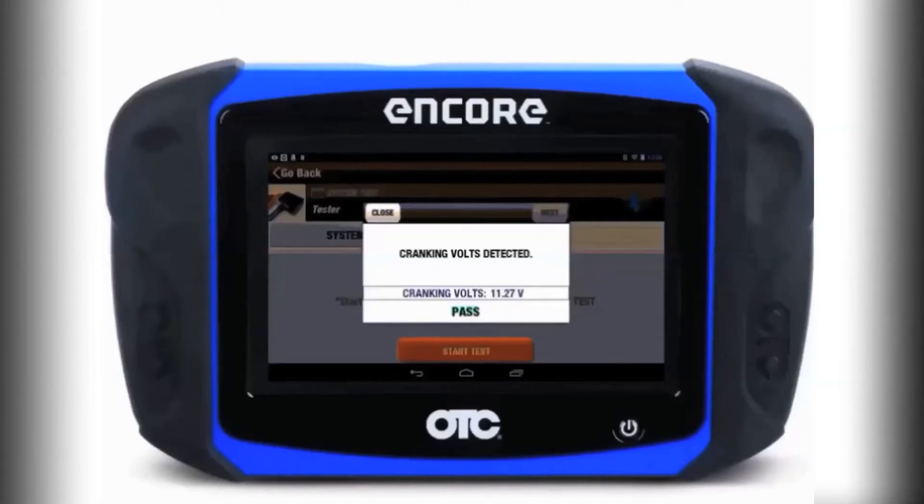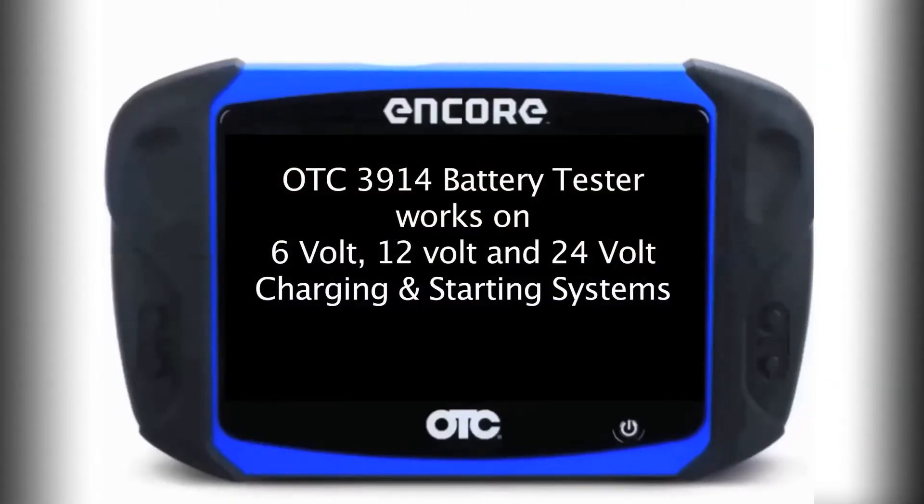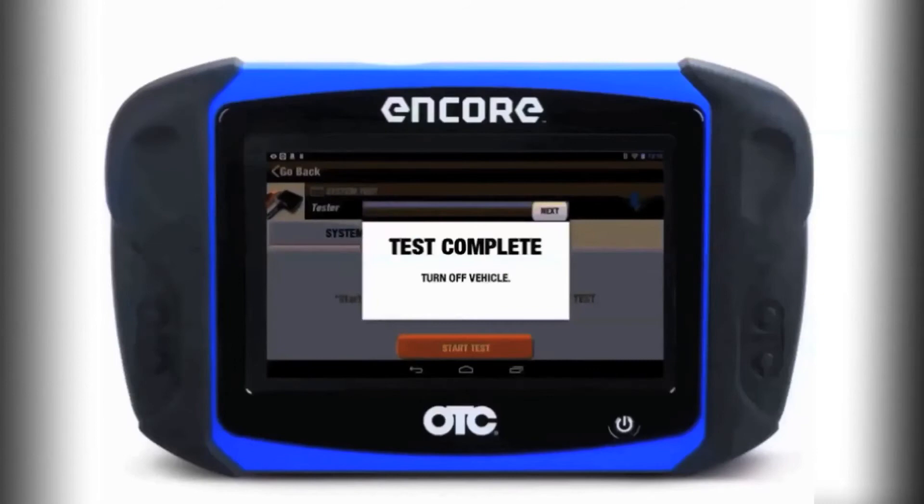Your tester has the ability to work on 6-volt, 12-volt, and 24-volt charging and starting systems, as well as regular flooded, enhanced flooded, AGM, and EV start-stop batteries.